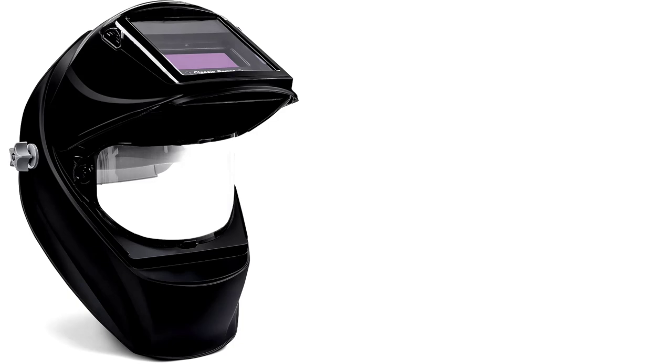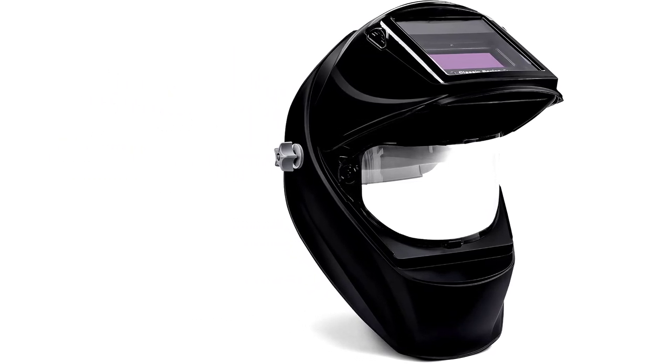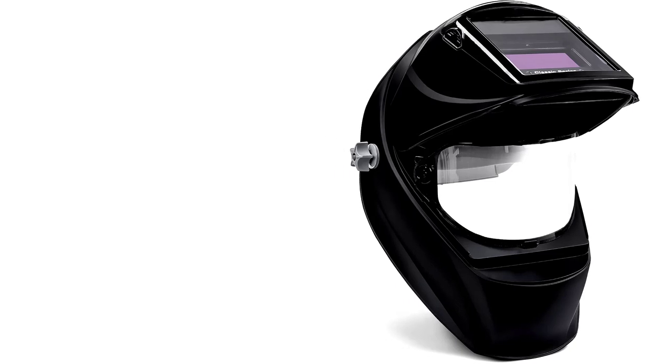It's lightweight, easy to use, and protects your face, neck, and most importantly, your precious eyesight. This helmet is basically the Swiss army knife of welding headgear, making sure you're covered — literally — from every angle.